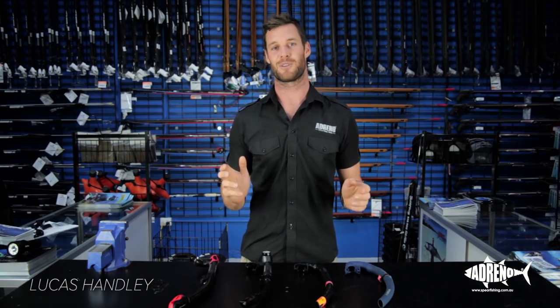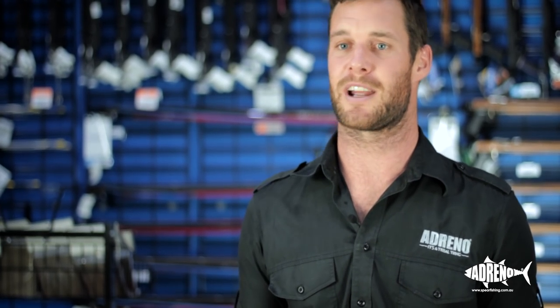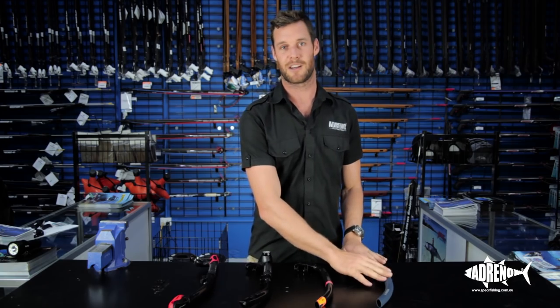Hi, this is Lucas from Adreno's Sydney store and today I'm going to be talking to you about your snorkel selection. There's a range of in-water activities that people do and people have different expectations from the apparatus that they choose. I'm going to explain to you the difference between your free diving and scuba diving snorkels.